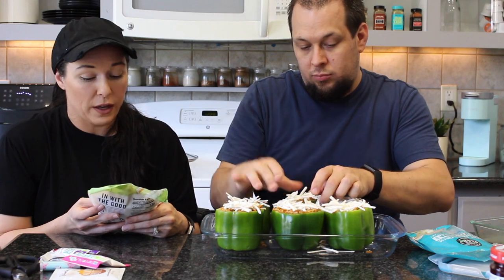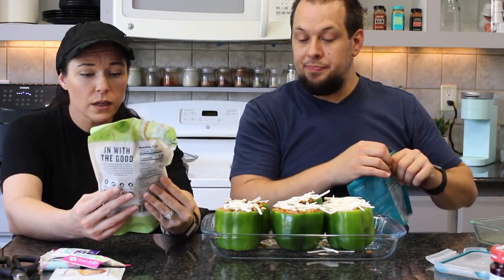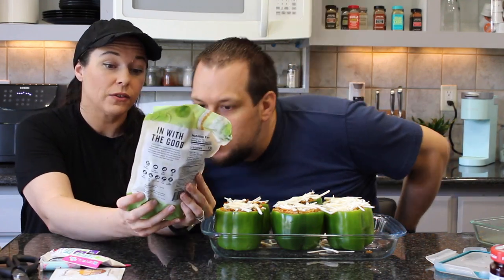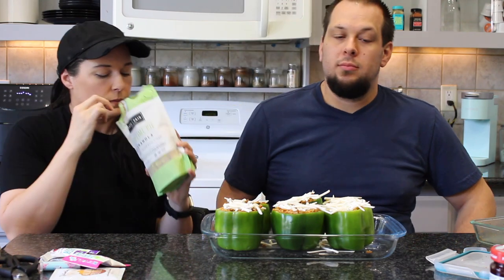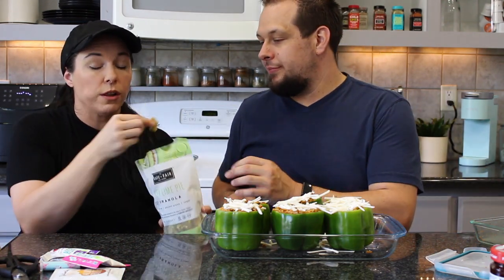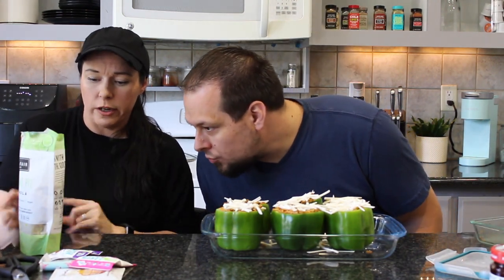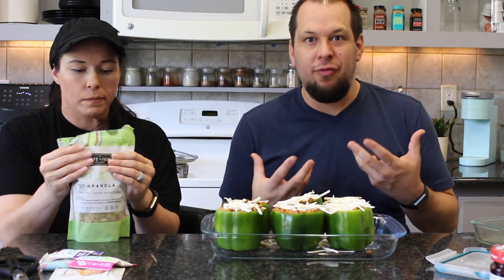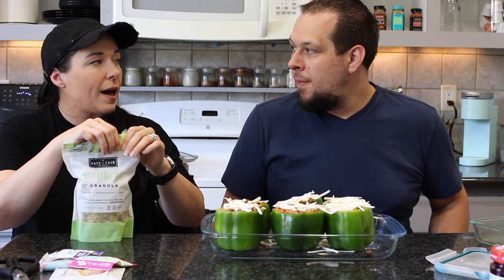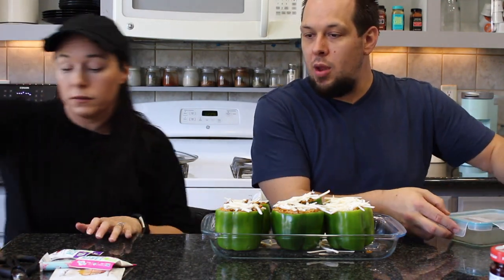Key Lime Pie granola by Safe and Fair Food Company — nut-free, ancient grain, vegan. Tasting it: loves the crunchy, clustery texture. It's really good — sweet but hearty with actual pie flavor. Neither of them had seen this brand before; it's from Chicago. She also has an apple pie flavor. Going to look for it on Thrive Market.